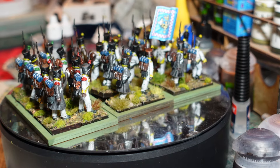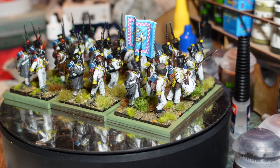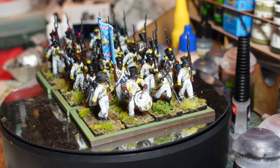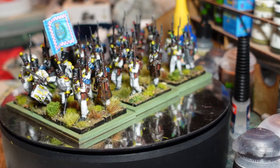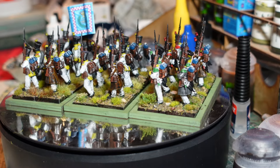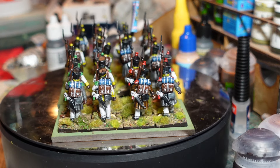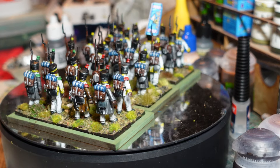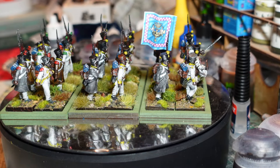When Murat took charge of the Kingdom of Naples, this whole regiment was transferred there, where it instantly became the best regiment in the Neapolitan army. That says everything you need to know about the Neapolitan army - chocolate box soldiers, worst in Europe!